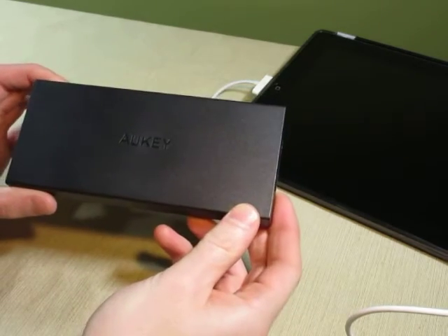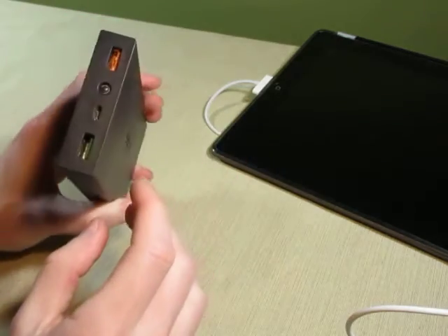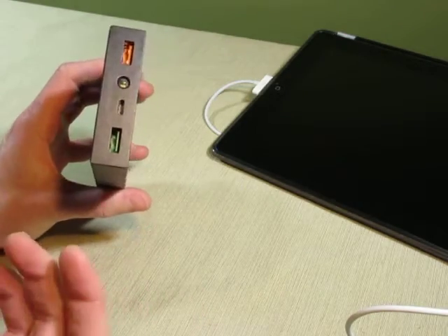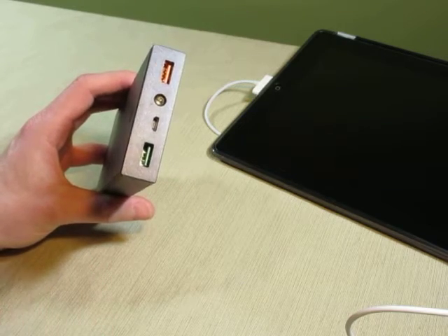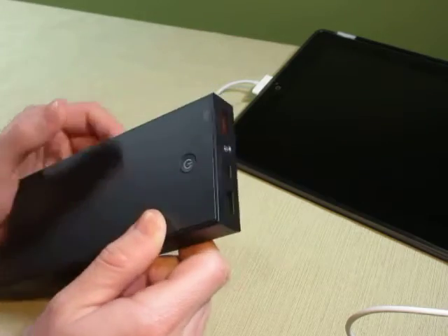Hey, I'm Ryan, and I'm checking out this 16,000mAh power bank from Aki. This power bank features both a regular smart charging port and a quick charge port. So if you have a newer Android device that supports Qualcomm's Quick Charge 2.0 technology, you can use that port to fast charge your devices.